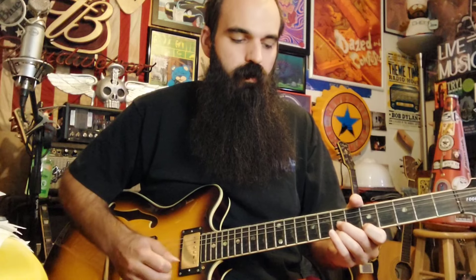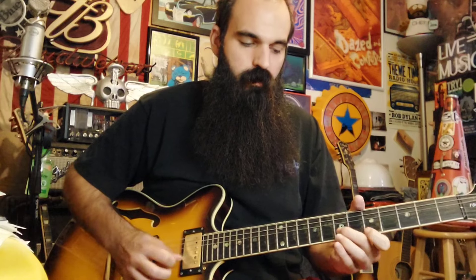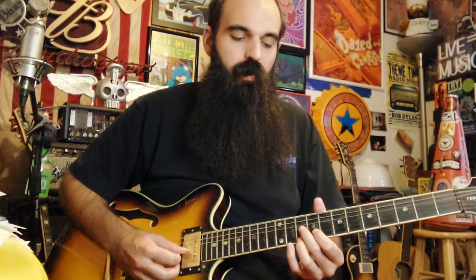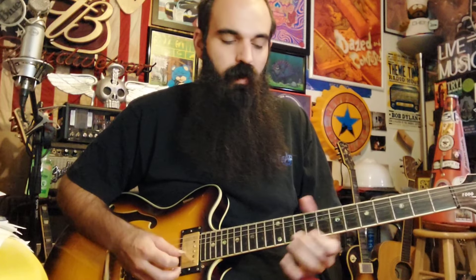After you rake down, hit five on E, go seven on E, pull off seven to five, then go to seven on the B string. Land seven on B with your ring finger. Then walk up and play this double stop — nine on B, ten on E — hybrid pick it, pick and finger, and bend them up about a quarter step.